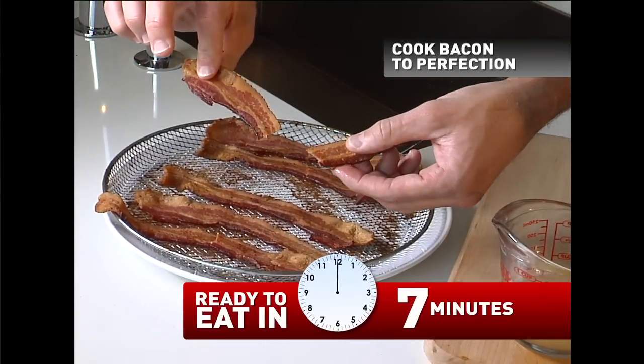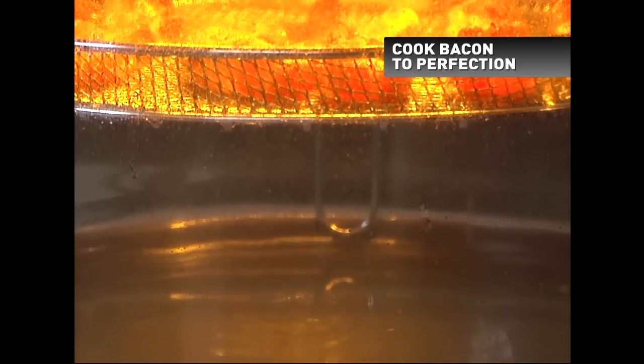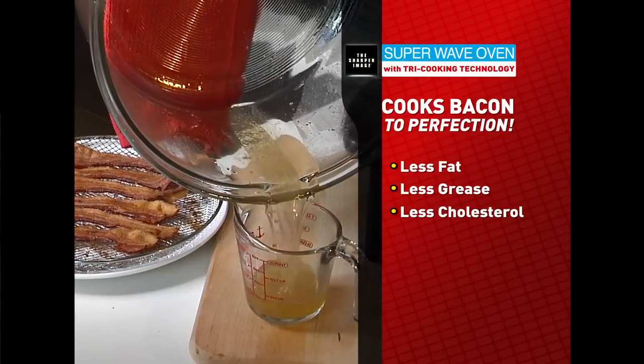Super Wave cooks bacon to crispy perfection and all without soaking in oil or grease. The fat and grease fall into the basin, so you get delicious bacon but with less fat, less grease, less cholesterol, and less calories.